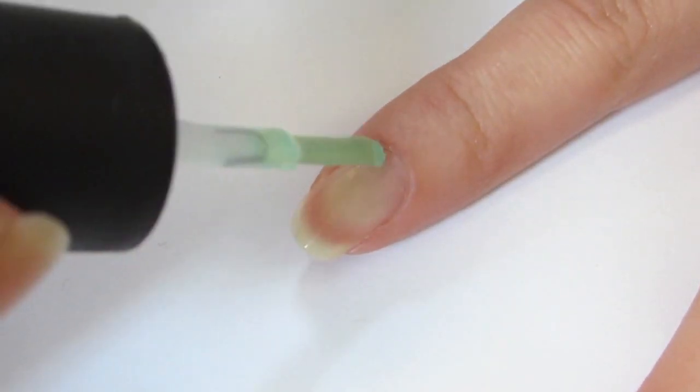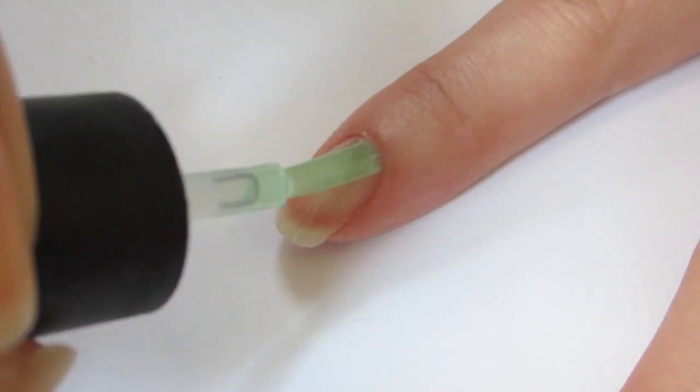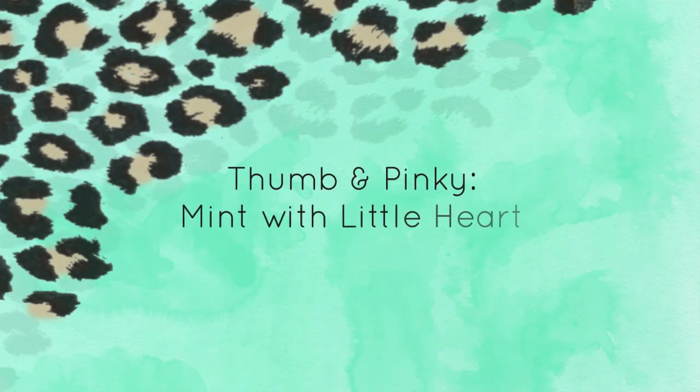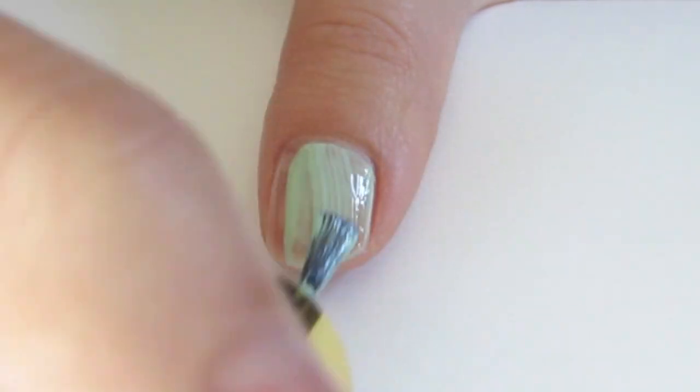First, apply your base coat. For your thumb and pinky nail, apply mint green polish.